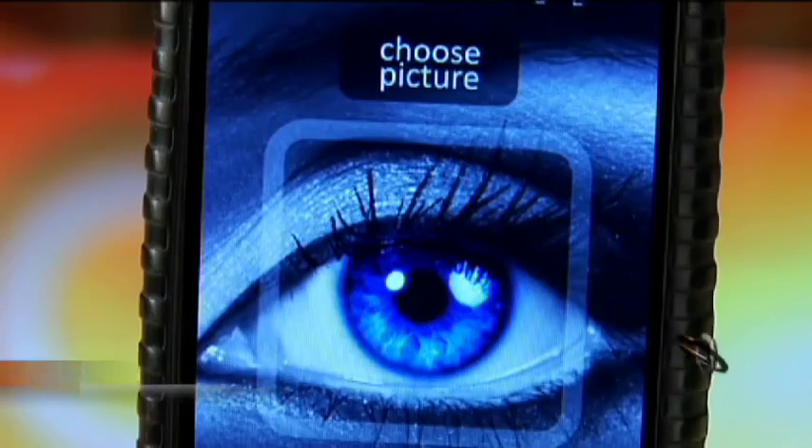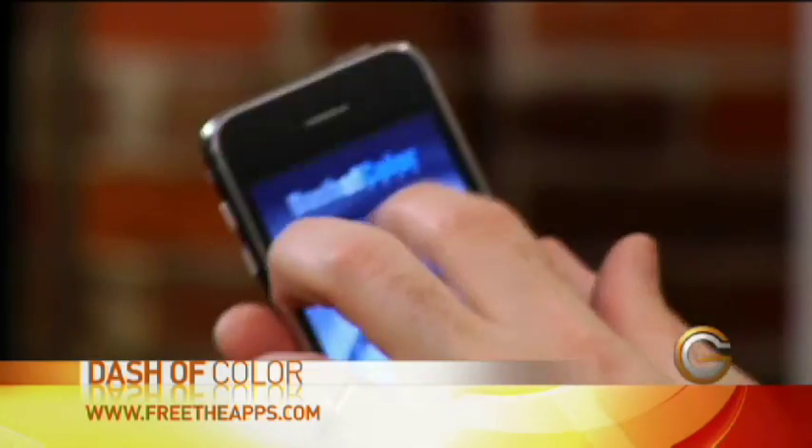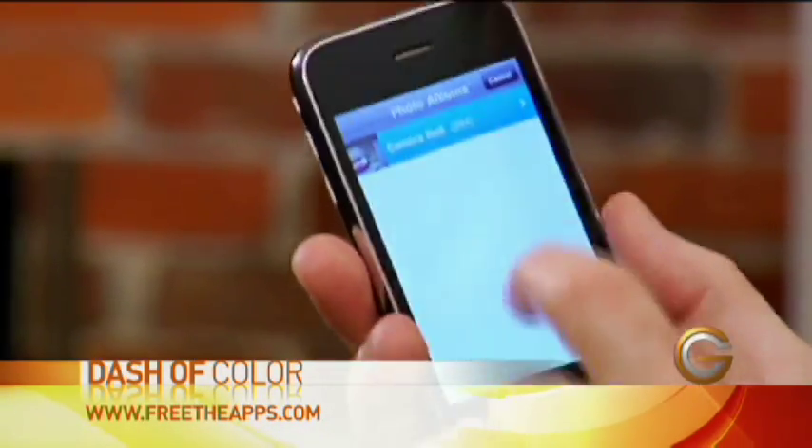If you're feeling artsy and want to take advantage of some of the photos you've taken with your iPhone, you can add a Dash of Color. It's an app that you can download and work with some of the photos that you've taken. You can go in and choose a picture — in this case, a picture of me, because who wouldn't want a picture of me?